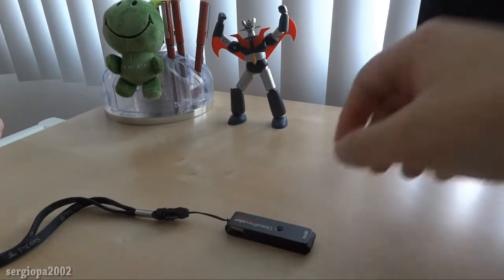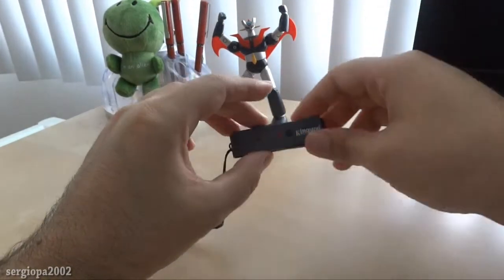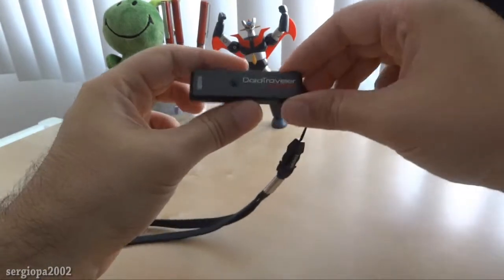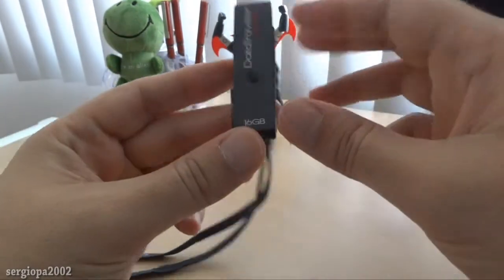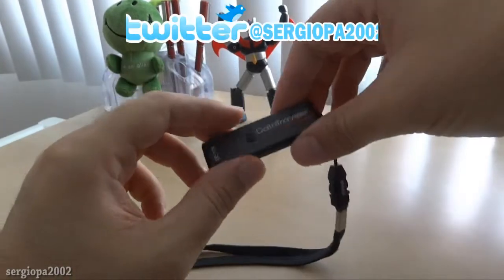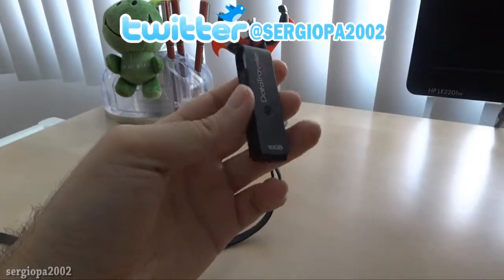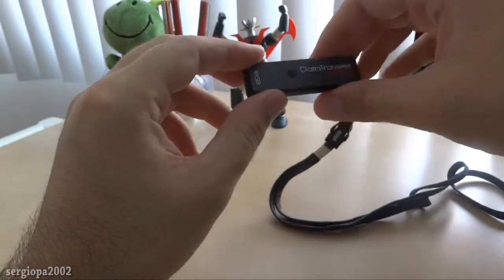Hello guys and welcome to this video. Today I'm going to talk to you about a USB thumb drive or memory stick that is really cool. It's the Kingston Data Traveller Locker. In this case it's a 16GB USB drive, but it comes in 4, 8, 16, and 32GB, and I think it's coming in 64 too — probably by the time you see this video it will have much higher sizes.